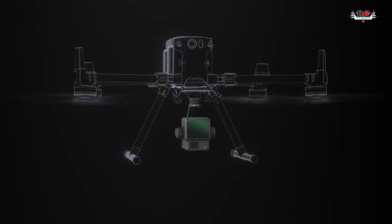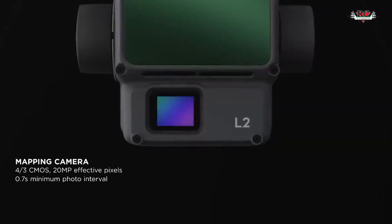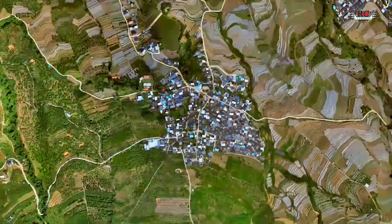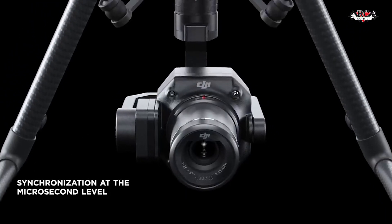Now let's talk about accuracy. The L1 and L2 offer 5cm accuracy vertically and 10cm horizontally. The P1 has 3cm accuracy horizontally and 5cm accuracy vertically. So both of these payloads are highly accurate.